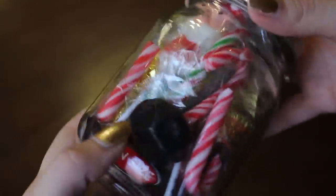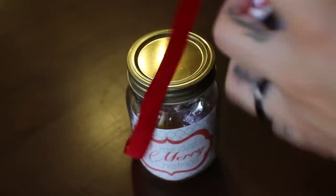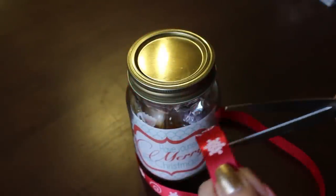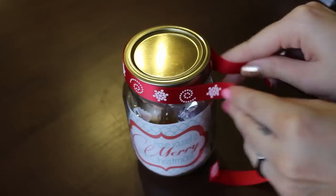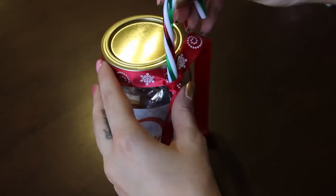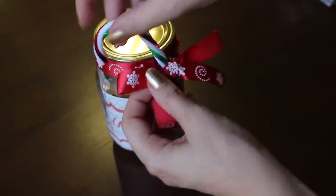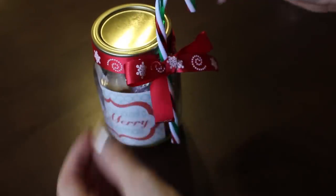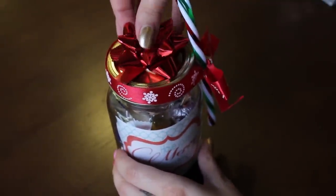But we are not done, because we need to decorate the outside. First, we are going to measure our ribbon and then cut it. Now we put it around the lid and we make a knot. After that, we place the candy cane and we secure it with another knot. And lastly, we make a bow. Final touch — another cute ribbon on the lid — and ta-da!